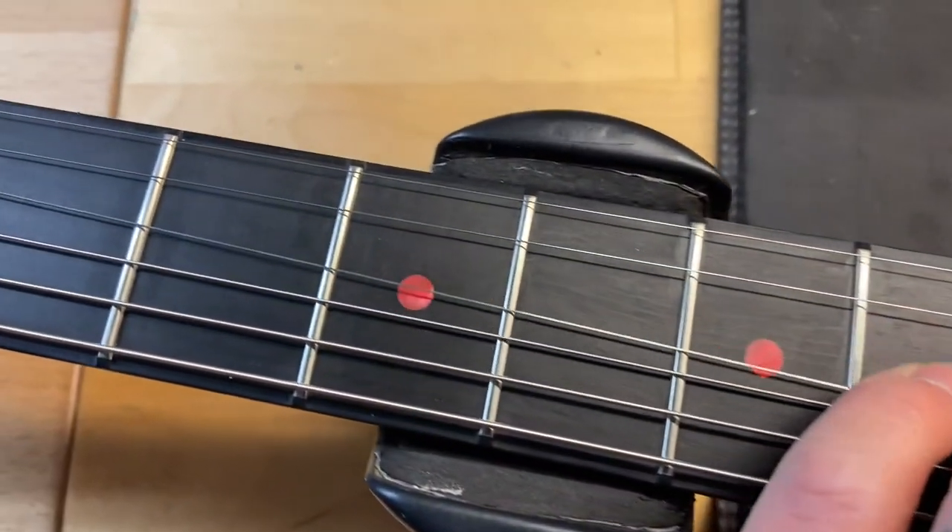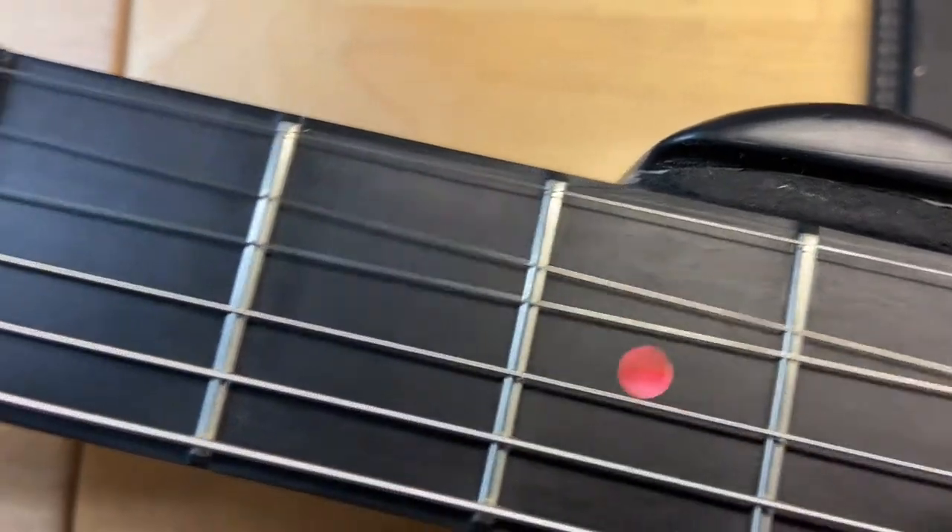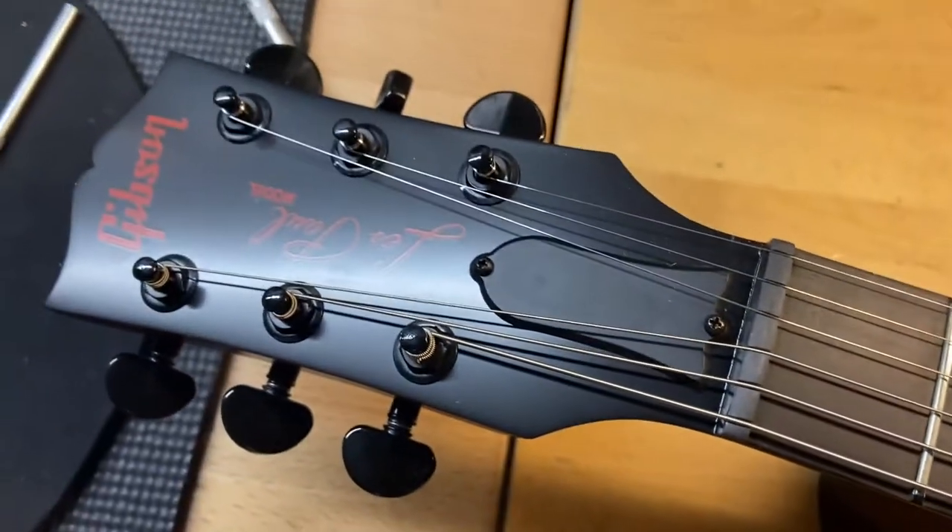Let's check out those frets. Frets are perfect, look nice and clean. Headstock looks good.